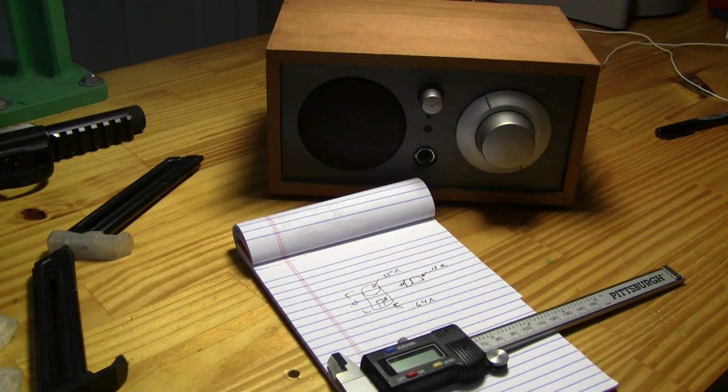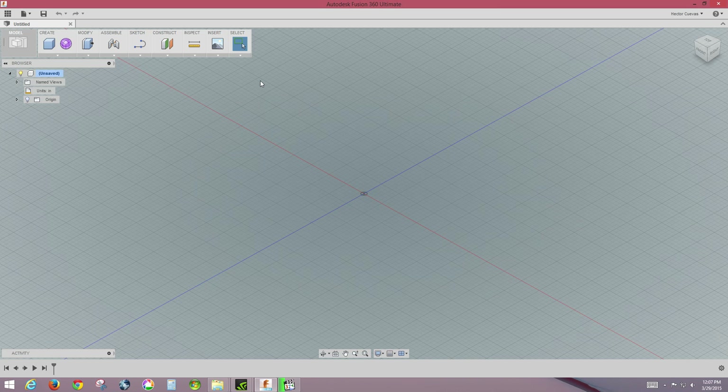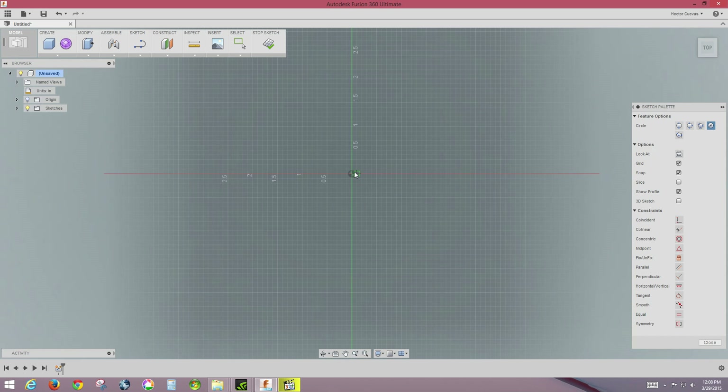We're going to draw this in Autodesk Fusion 360. Here we are in Fusion 360 — now that we have the measurements for our knob, let's get started drawing. This is where Fusion 360 drops you off when you start a new file. We're going to start with a sketch, go to circle, center diameter circle, and it will ask you what plane you want to start at — we'll select one for the top view.